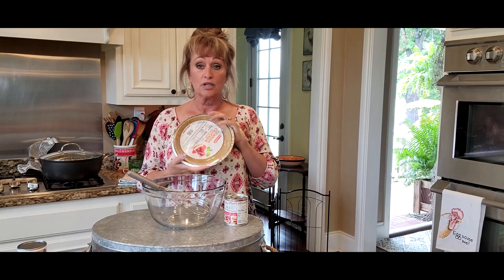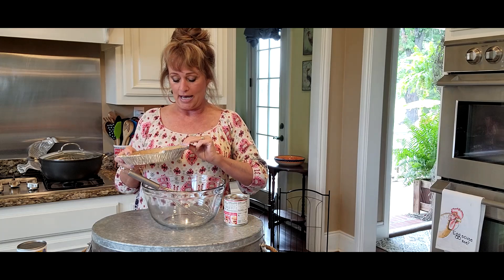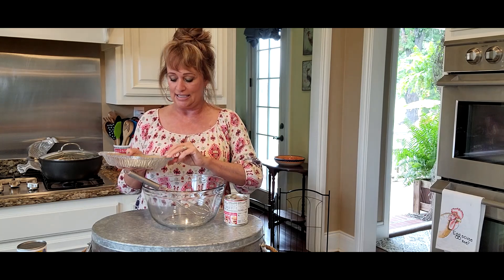Normally when I make this pie I end up using two pie crusts, just store-bought graham cracker pie crusts, because it makes such a large amount. I'm gonna try to cut it down in half today so we can make one pie, because many of y'all have wanted to know how to just make one. So we're gonna try that today.